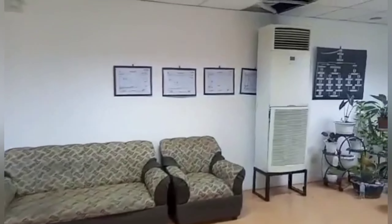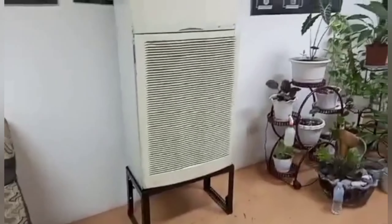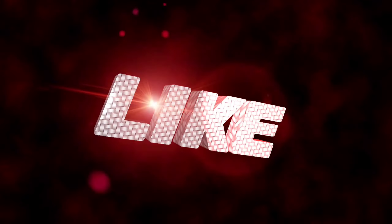Tapos na rin natin na-install at na-resolve na ang kanyang error code AO11. Thank you for watching. Sa mga bago pa sa aming channel, please don't forget to subscribe, like, and share. Mabuhay po tayong lahat!